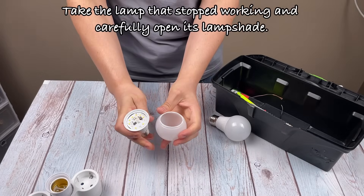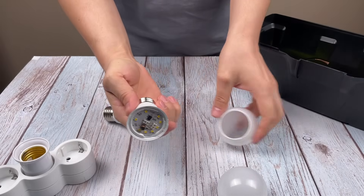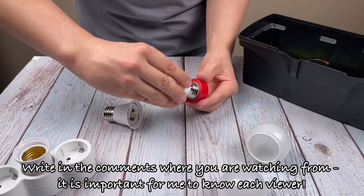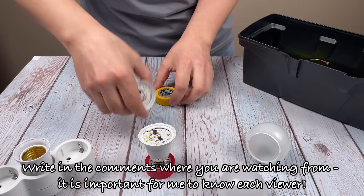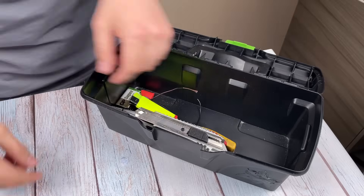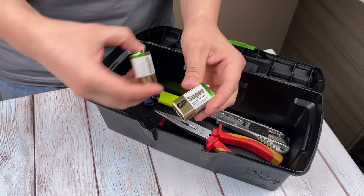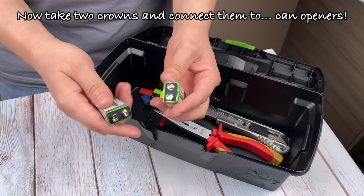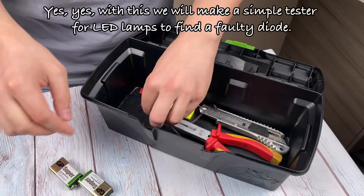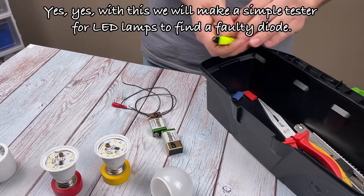Take the lamp that stopped working and carefully open its lampshade. Now take two crowns and connect them to can openers. With this we will make a simple tester for LED lamps to find a faulty diode.